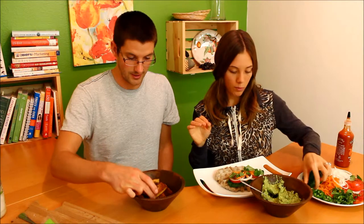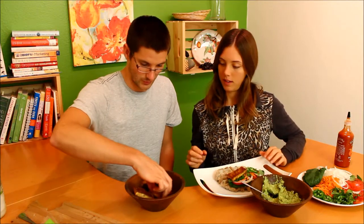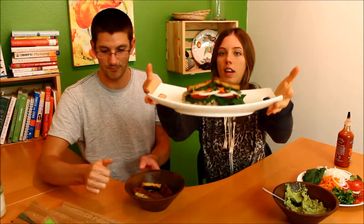Then some onion — whatever kind you have: green onion, red onion, or yellow onion. Then shredded carrot, some cilantro for a little fresh spice, and then some mint — Sarah's been on a mint kick all week. And finally, don't forget the jalapeños — keep them out of your eyes because they're spicy. And then two pieces of the tofu. It looks beautiful!